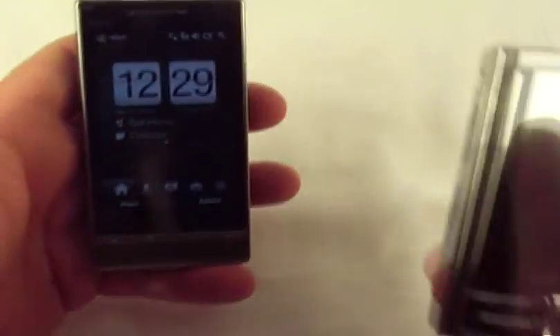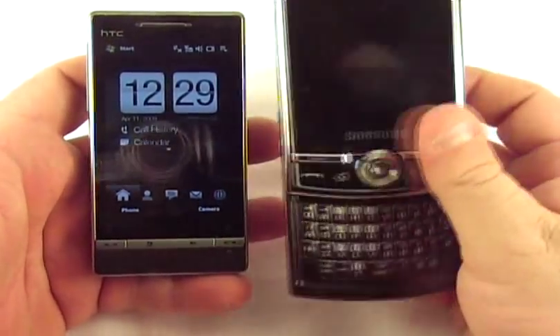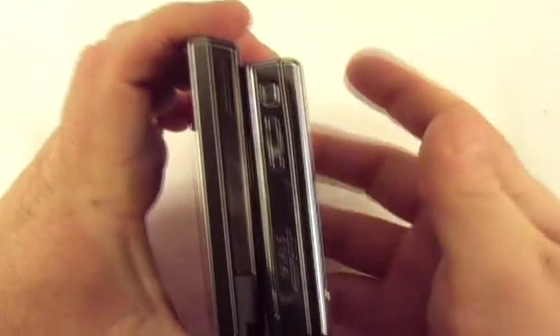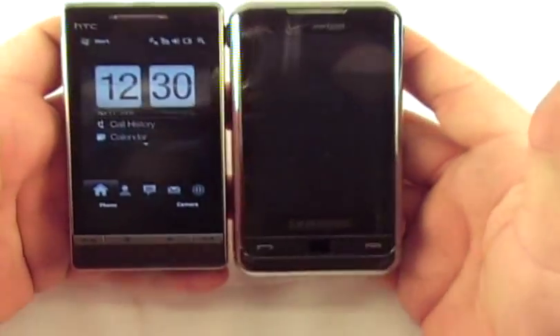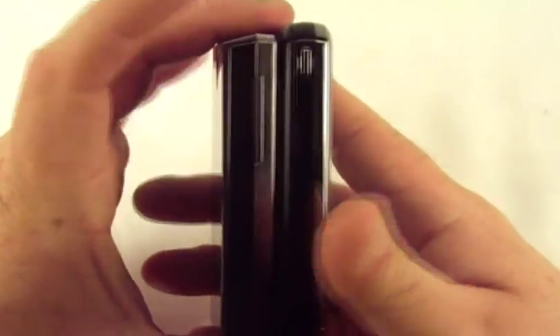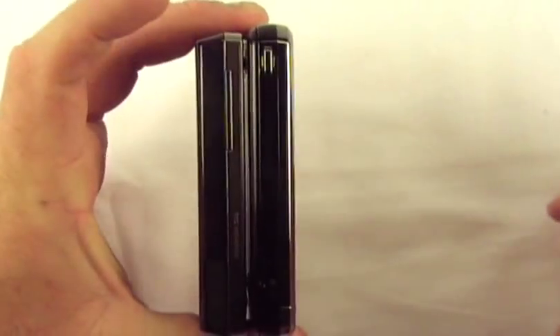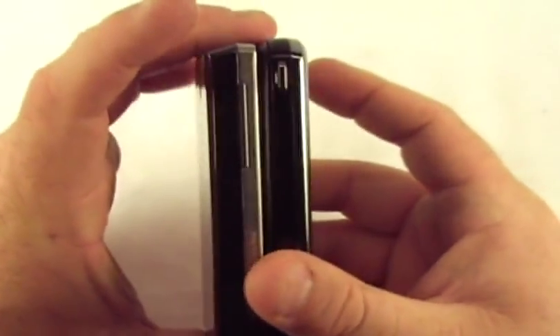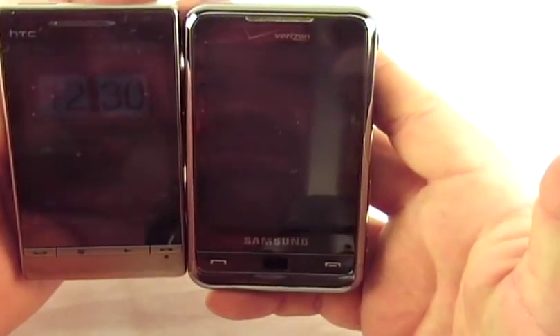Let's take a look at it alongside some popular devices. This is the Samsung Propel Pro — thickness wise, it's quite a bit thinner. Here's a good one to look at because it's about the same size — this is the Samsung Omnia. The Omnia is just a touch taller and a touch wider. It looks and feels about the same thickness. The screen is bigger — it's a 3.2 inch screen on the Touch Diamond 2.